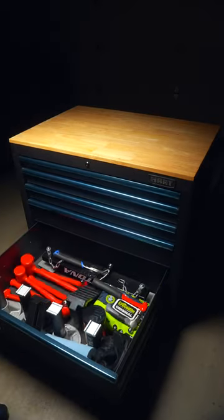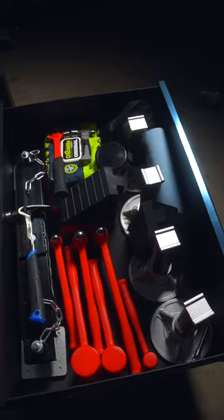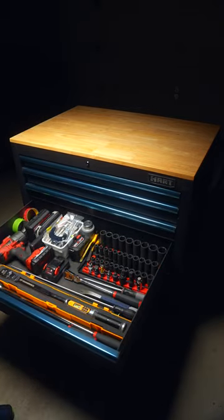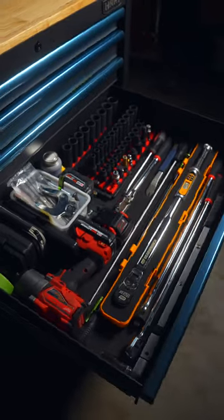The bottom drawer is the deepest and comes with two sets of slides for extra support. Moving up to the second deepest drawer, this one is perfect for your half inch drive tools.